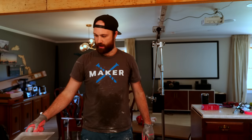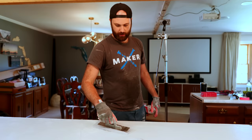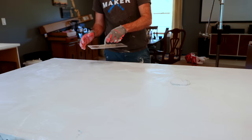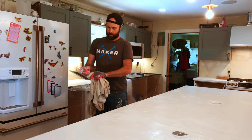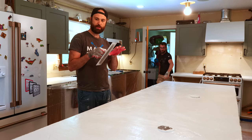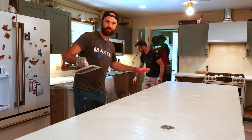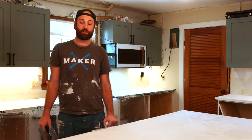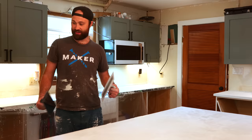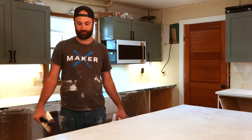I've started the process of floating, which is the first step in finishing the top of the concrete. This is a Lexan float that Concrete Countertop Solutions sent. After about half an hour to an hour, once the water on the surface starts to evaporate, you want to start floating it. There will be trowel marks, which is fine — those will go away with the second pass of finishing. It's been a few hours since the initial pour and I'm now switching to the steel trowel. The surface is getting really hard and solid, which means we can put a lot of pressure, go slow, and smooth it out. Once all that's done, we're done for the day.